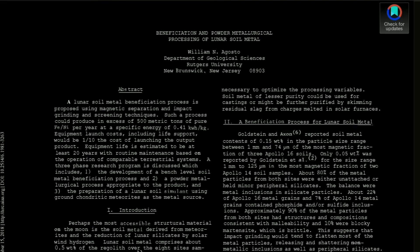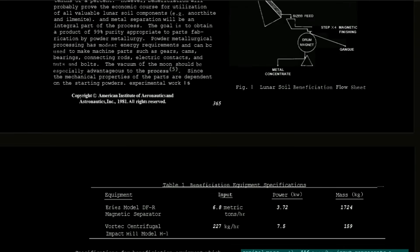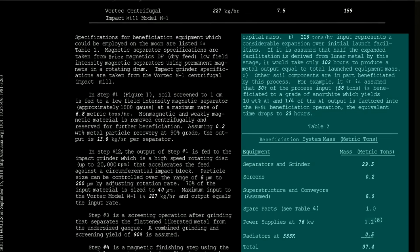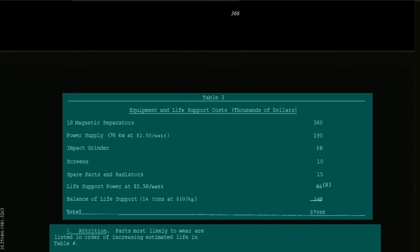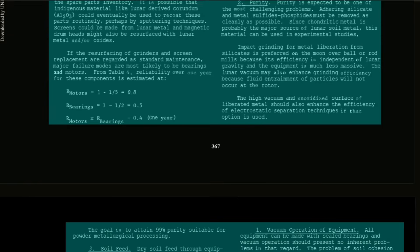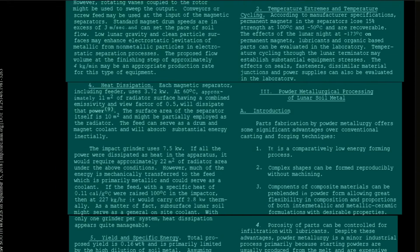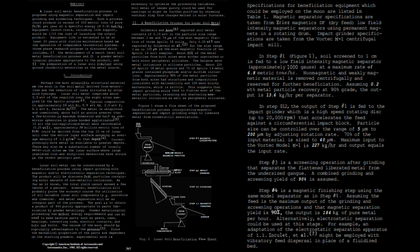That's literally two sentences for an entire paper. Well, to be fair, half this paper actually consists of outdated cost estimations and ideas regarding the creation of earth-based regolith simulants. So half of it is as outdated as the typewriter it was written on. But still, the beneficiation process proposed is so easy, it would be a really good way to get lots of iron right off the bat early on, so the two pages which describe it are worthy of more than two sentences.